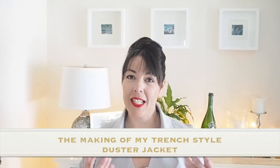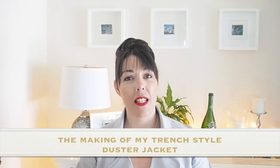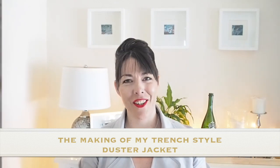Hi everyone, Suzanne here. I hope you're all well and welcome to Zoocustom. Today's video is going to be the making of this little number, so if you're interested in seeing that, then let's get started.